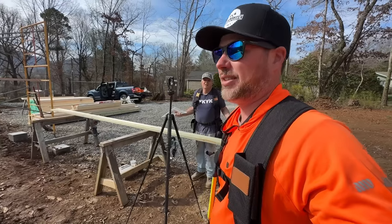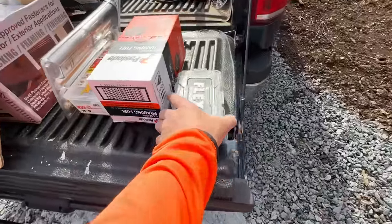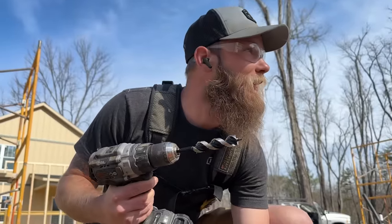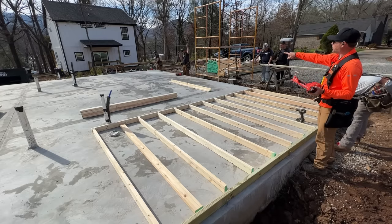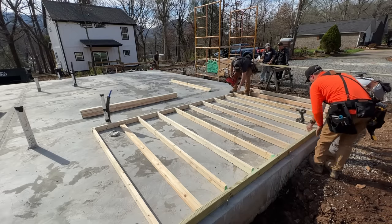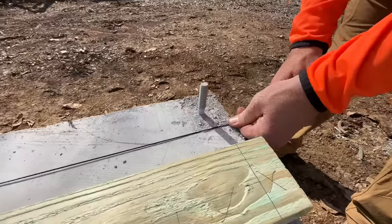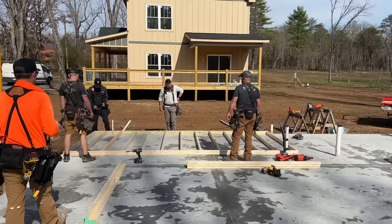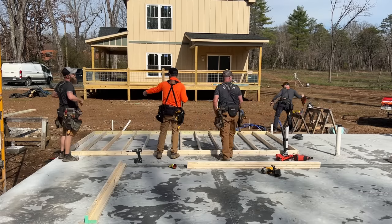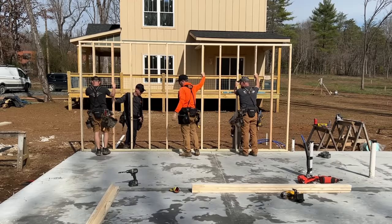We're going to build all the walls today. I'm running a pass-load framing nailer and Jason has another one. We've got galvanized nails in mine because we're going through pressure-treated lumber. Jason has smooth brights for interior work going through the top plate. The pressure-treated plate is a little thicker so I'm kind of splitting the difference. We missed a stud in the middle — started from both ends and didn't get there. Test fit at the bottom plate looks good, let's bolt it down.